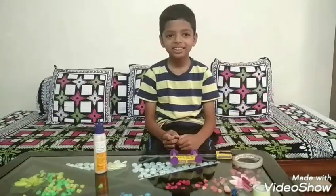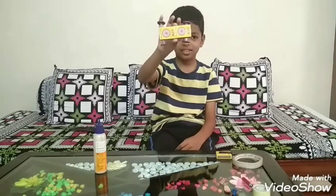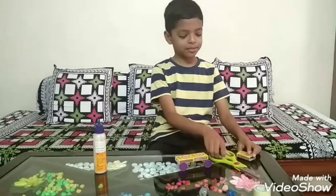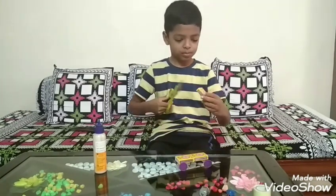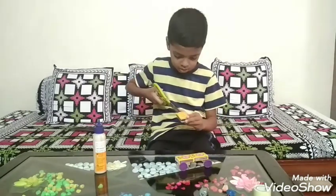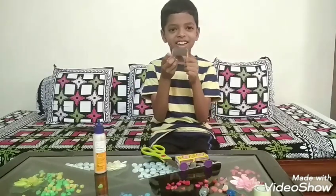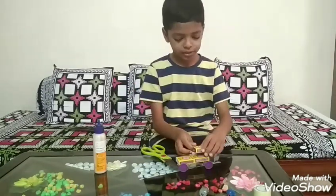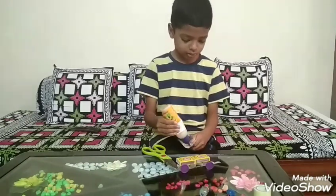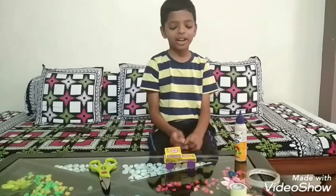After the glue dries, it will look like this. We will make the upper part of the car. We will stick it to the car using glue. After sticking it, our car's body will look like this.